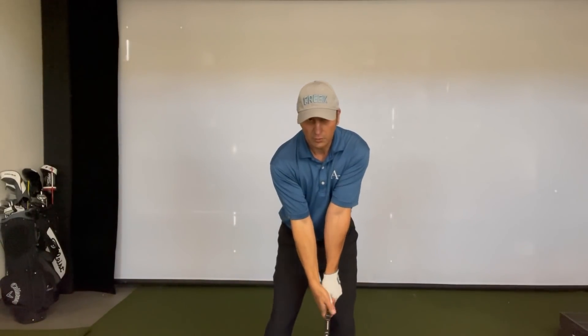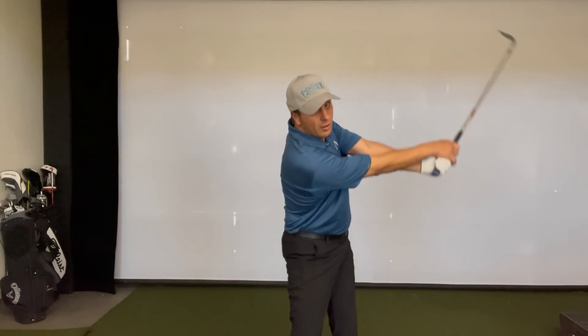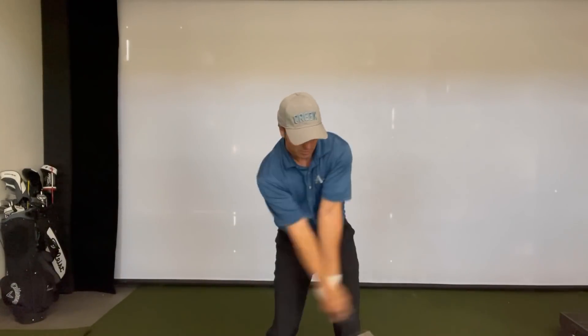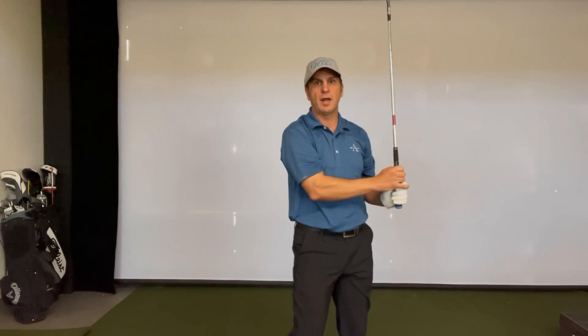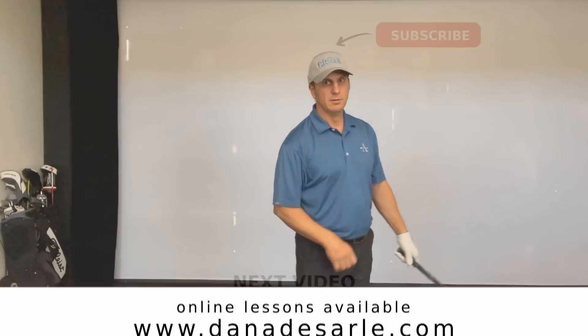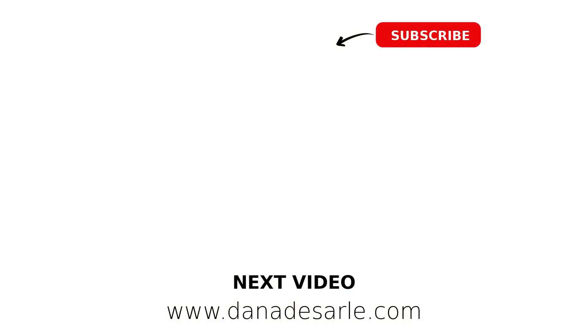After you do a few of those, you can take a few swings and really feel the lead arm leading and then the trail arm and club extending through impact. Give that one a try and that will help with having your lead arm lead.